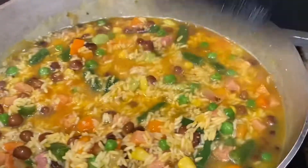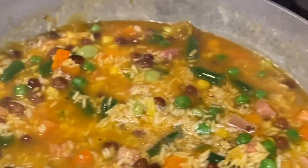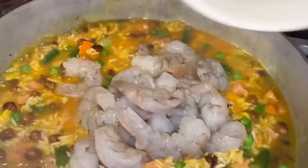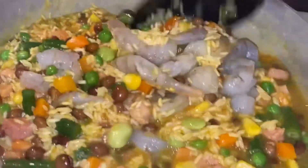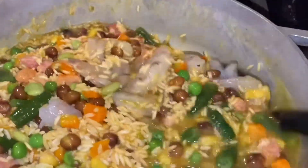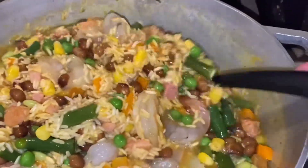Now we're going to add the sazon. I'm going to add the shrimp now because I don't want the shrimp to overcook — if I had put it in earlier it would have overcooked. Mix it in there well. So the two proteins are ham and shrimp.